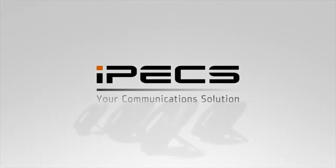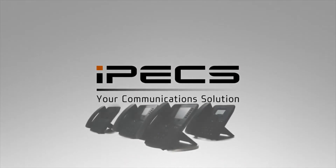For more information on advanced features of your Ericsson LG IPEX 1050i series handset, please speak to your communications provider.